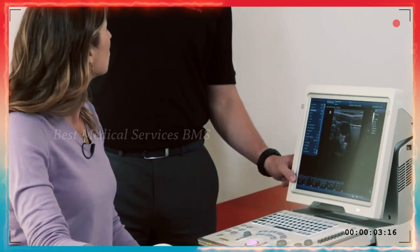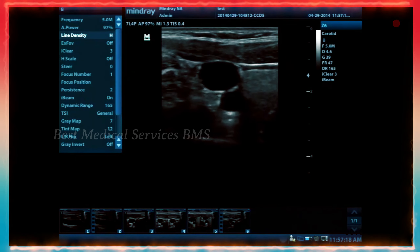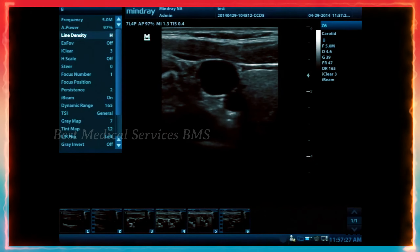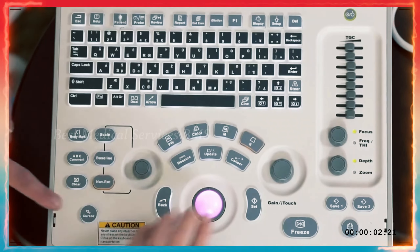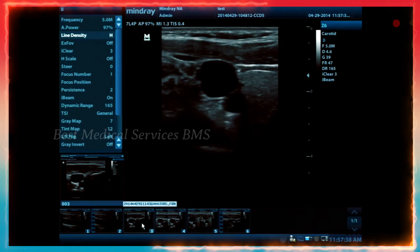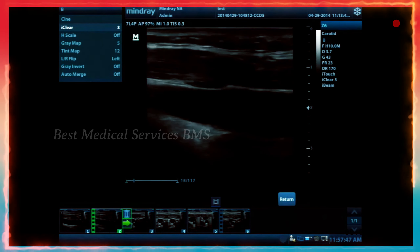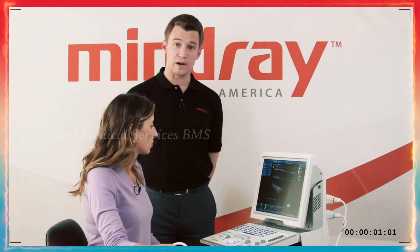Looking at the saved images and clips along the bottom as thumbnails — clips will have a little movie strip reel icon. If you press the cursor button and hover over a thumbnail, it makes it a little bigger. Double press the set button to make it larger to see that image. Double press the set button on a cine clip and it'll run through all the frames. You can then use the trackball to scroll back and forth through the frames and even save a still image from there by pressing save one.